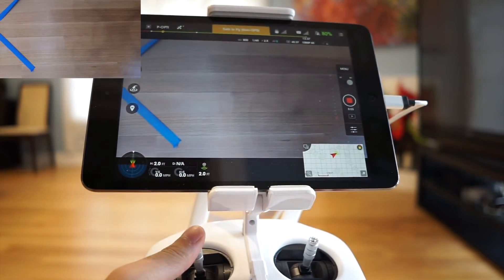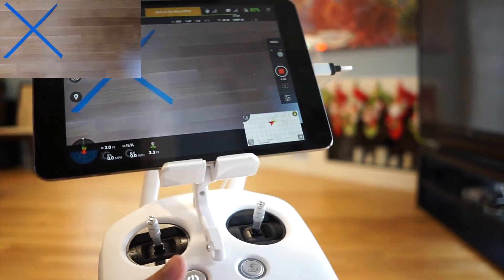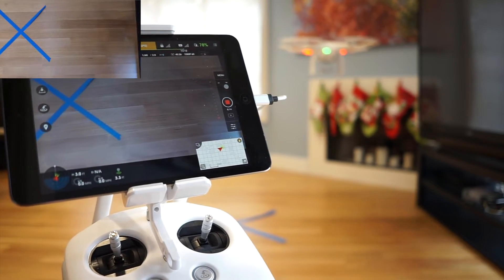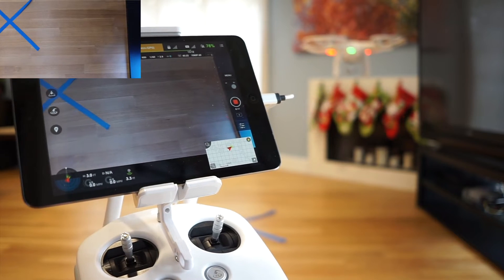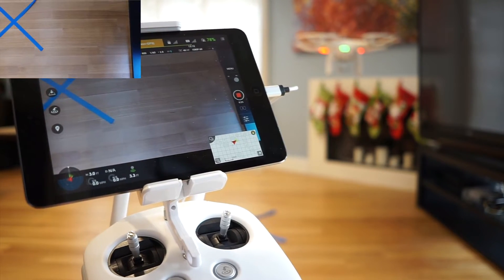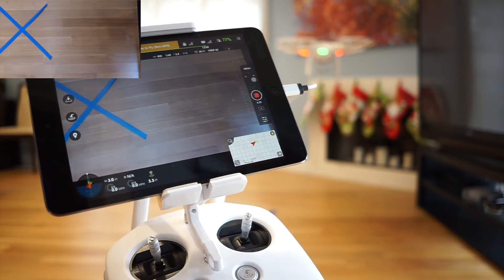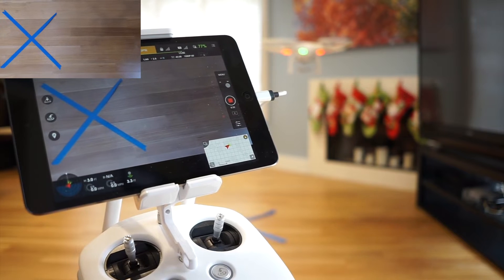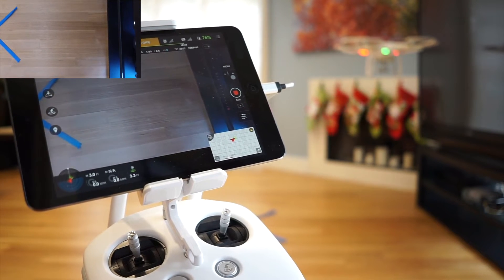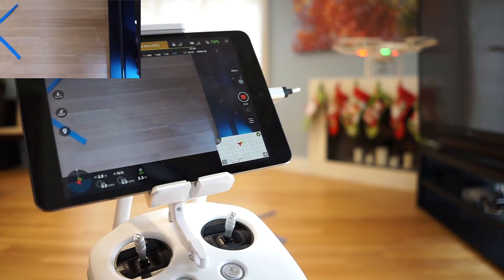I'm going to make it go higher — maybe it'll be a little bit more stable. Well, you be the judge. Does it work? It's not staying in place. It's moving all over the place. It's moving.